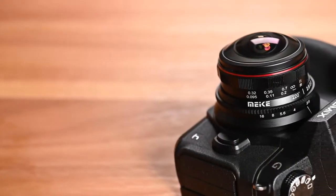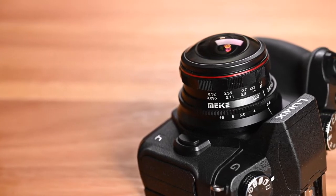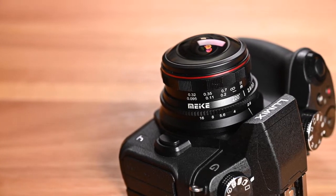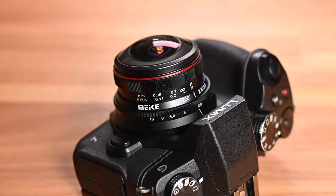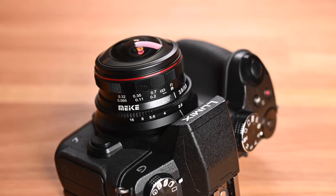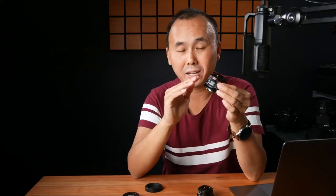The Laowa does have a very nice aperture ring with clicks, which is definitely my preferred design. Apart from that, the aperture ring on the Meiki feels very nice. I also like that the focus ring and aperture ring have different designs, so when you hold the lens you can tell which ring you're touching, minimizing the chance of accidentally changing the wrong one. Overall there isn't much to complain about with the build quality, especially at only $159 — it's more than I expected.